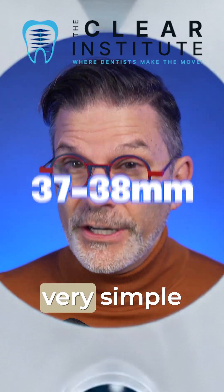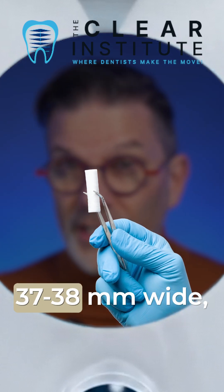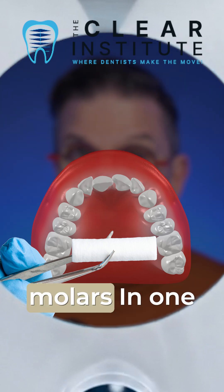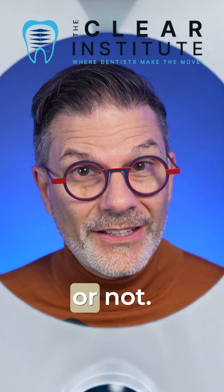Here's a very fast and simple clinical trick: a cotton roll is approximately 37 to 38 millimeters wide. So place it between the upper first molars, and in one second you already have a good idea of whether expansion is really needed or not.